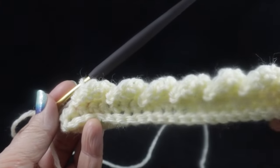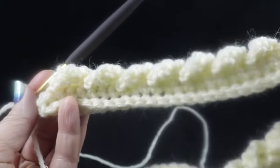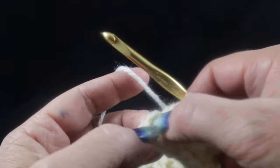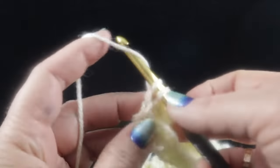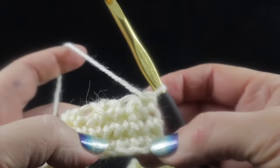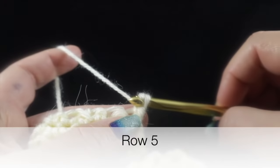After working all the way across, you should have 52 cables in the row, with one stitch left. Work a single crochet in that stitch. Now we're going to work row five, which is row two of the cable stitch. Chain one.